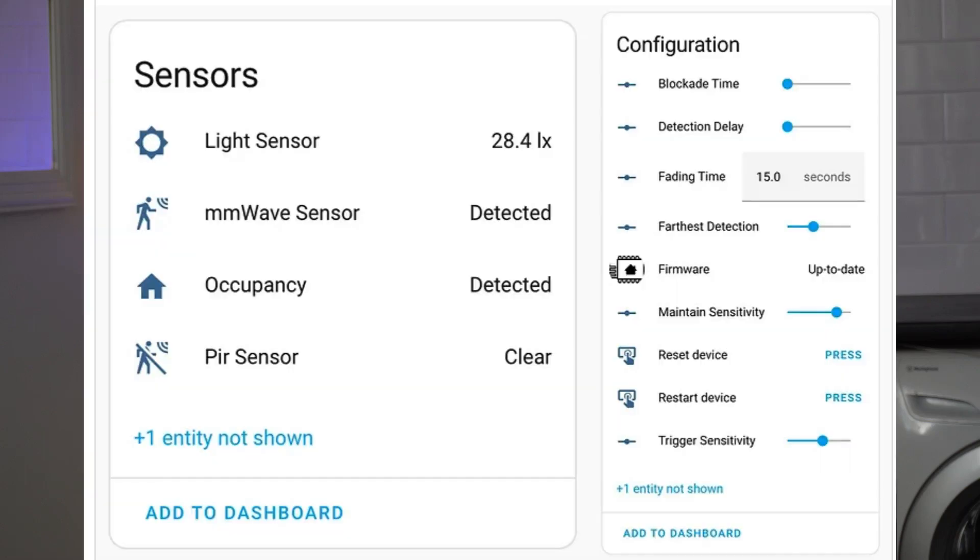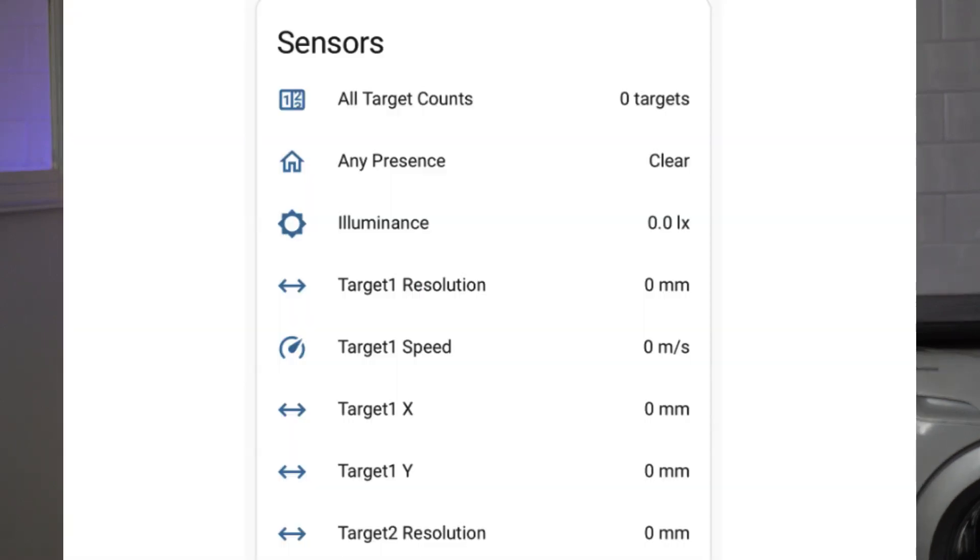When it comes to functionality, the Atham has both a PIR sensor as well as a millimeter wave sensor, whereas the Skreek has the millimeter wave sensor but offers a whole lot more functionality. For example, it has three zones that it can detect.